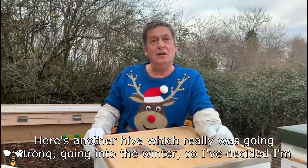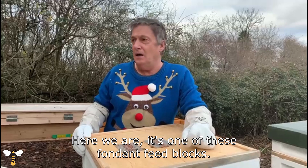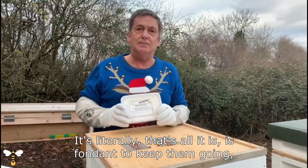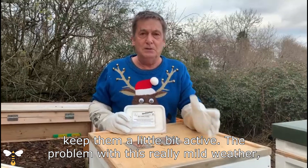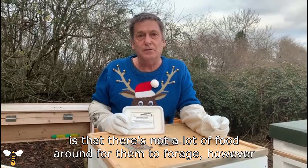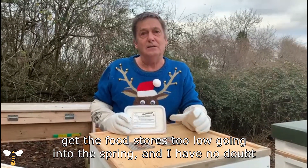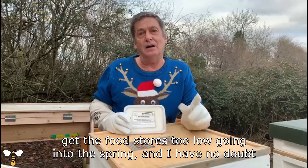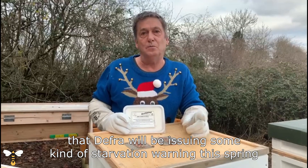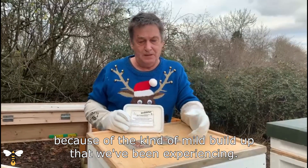Here's another hive which really was going strong going into the winter, so I've decided I'm going to start feeding with a little bit of fondant. It's one of these fondant feed blocks — that's all it is, fondant, just to keep them going and keep them a little bit active. The problem with this really mild weather — it's 12 degrees today — is that there's not a lot of food around for them to forage, however they are foraging and they are active. This just makes sure that we don't get the food stores too low going into the spring. I have no doubt that DEFRA will be issuing some kind of starvation warning this spring because of the mild build-up we've been experiencing.